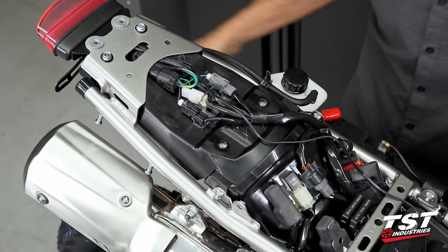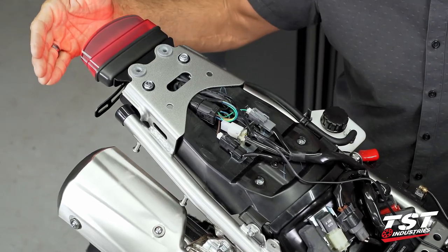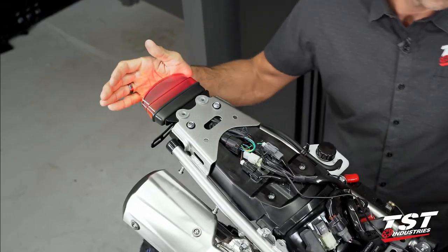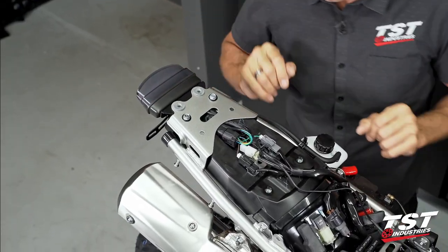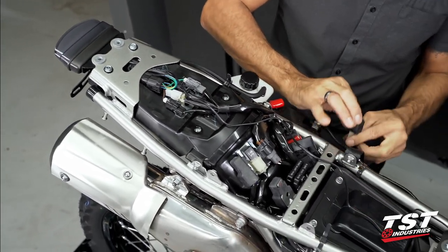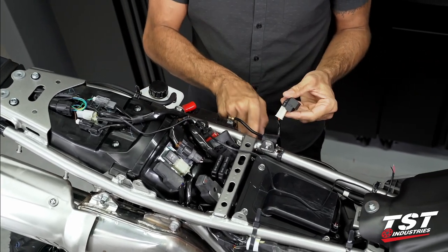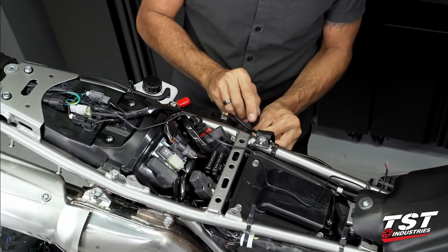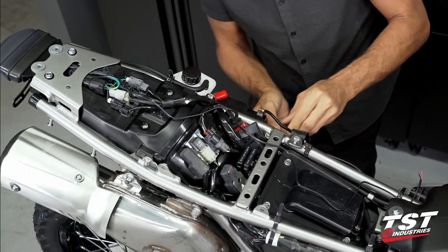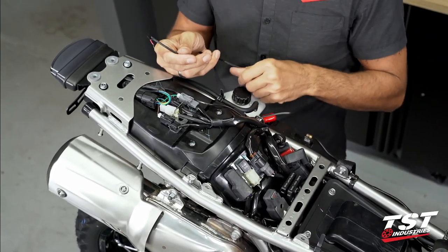I'm going to quickly test all of the functions: running light, brake light, left signal, right signal. As you can see, I am flashing kind of fast — this is the hyperflash I was talking about. If you are replacing the relay at the same time, this is the relay here — it'll just replace this OEM one. For now, let's just complete this job; we still have to connect our license plate light.